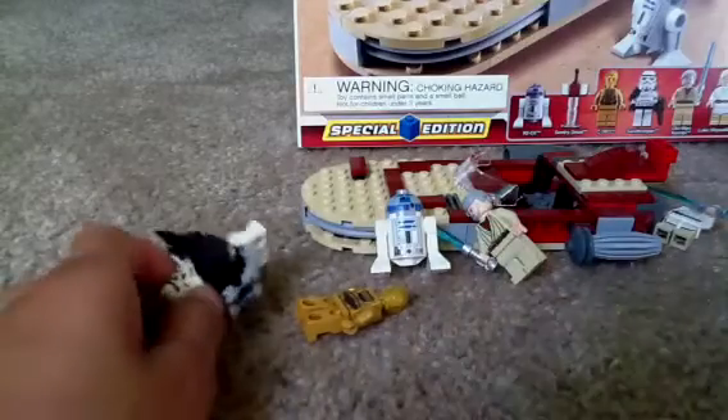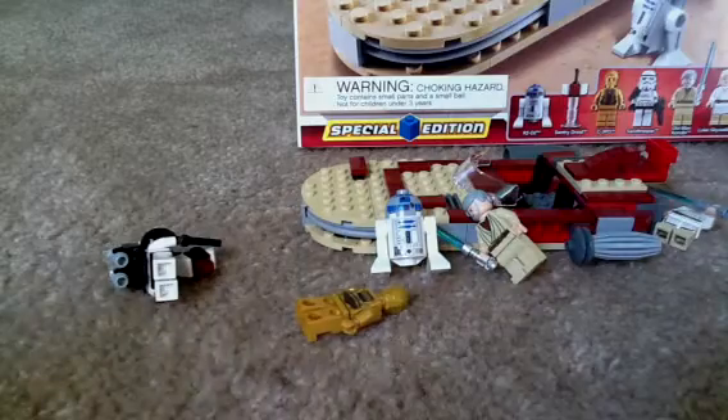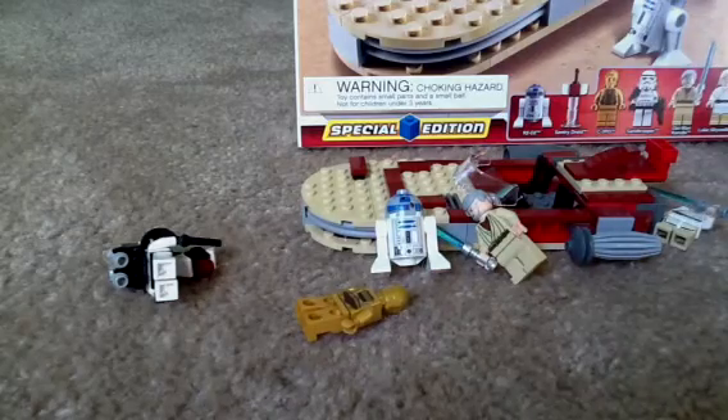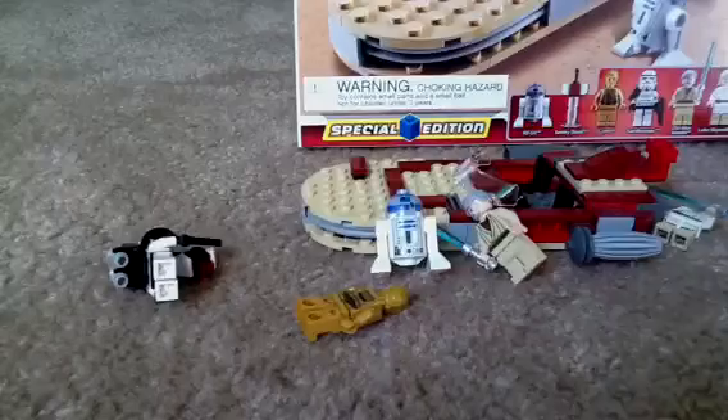Hi everybody, LEGO Master 0828. This is my first review. Go check out Cool Games 0828 — I do LEGO reviews on there too. But here's a review for you guys.